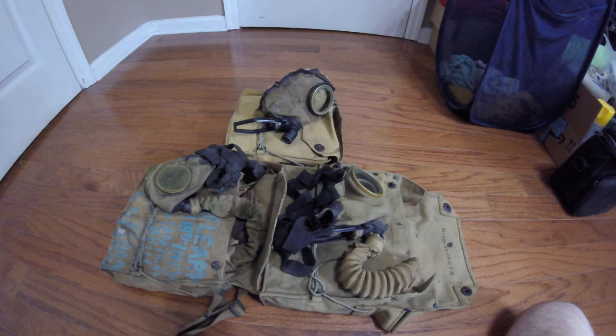Hey everyone, DukeNougat3D here with another historically informative type of review rather than an actual gas mask review. Today is mostly going to pertain to how to determine the exact week or date of production on an Akron Tiso, or pretty much almost any World War I type mask, because the dating system on WWI masks is much different than how it would have been on later masks.